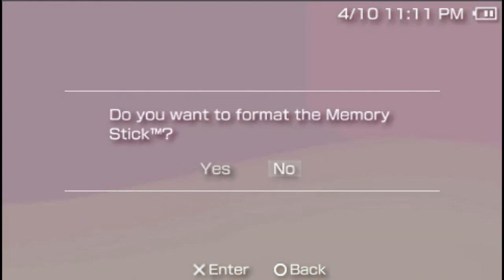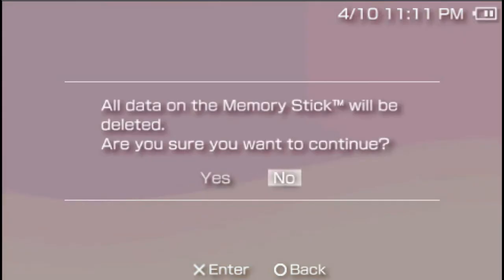Do you want to format the memory stick? Say yes. Press X. All that and the memory stick will be deleted. Are you sure you want to continue? Say yes. Press X.